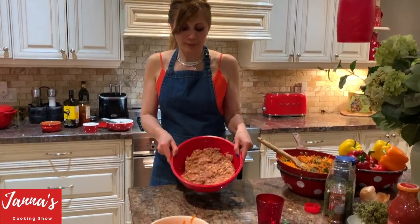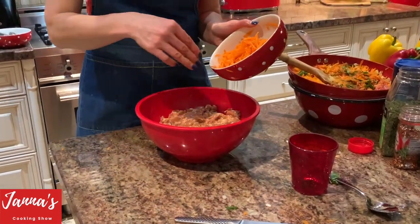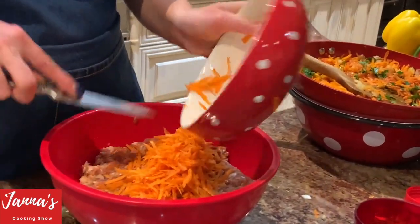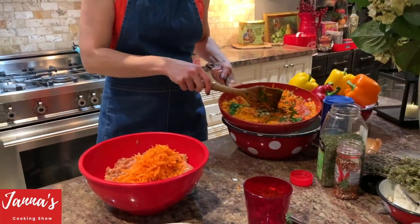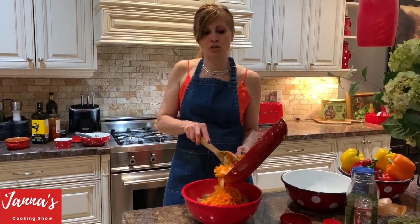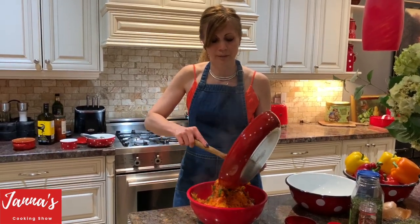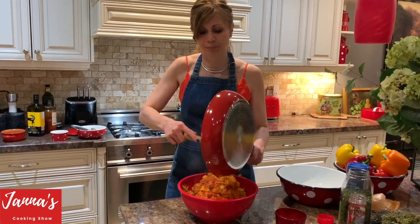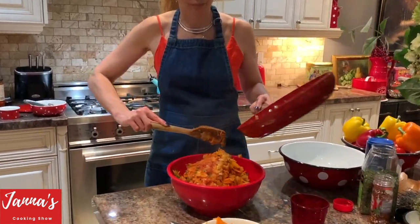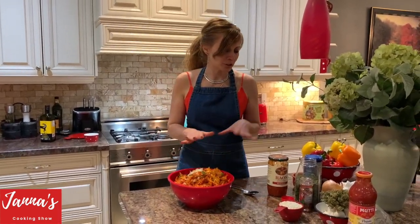Now, this is our meat — two and a half pounds. We're going to add that one raw carrot we set aside, plus the cooked vegetable mixture of onion, carrot, tomato, and parsley. Remember it's not fully cooked yet — it will cook later with the meat. It all goes in together with the vegetables.